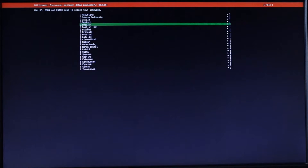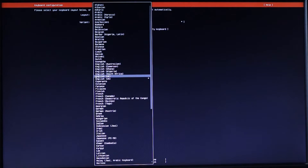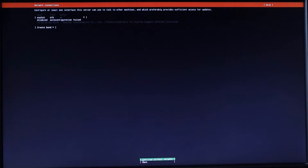The first step is selecting the language — I'll select English and hit Enter. Next is keyboard layout — I'll use the up arrow and change it to English Australian, then go down to Done and hit Enter to apply the config.